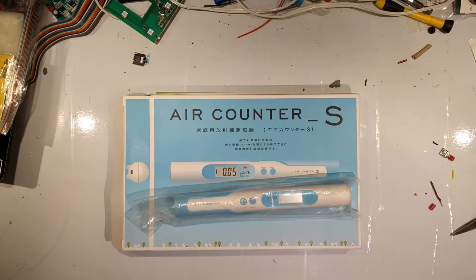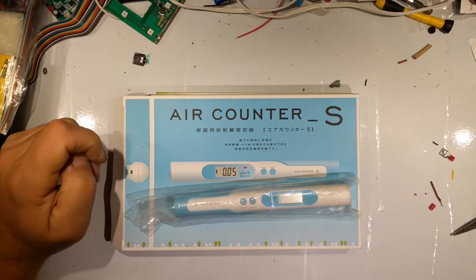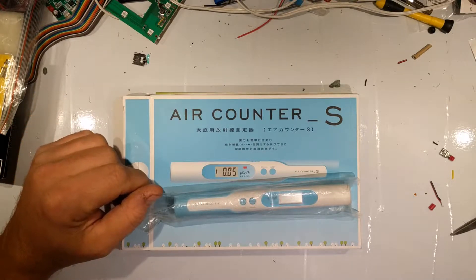Hi folks and welcome back to Third World Garage and this new segment that I like to call Fun with Radiation. Okay, maybe you shouldn't be playing with radiation, but it's still kind of fun nonetheless.